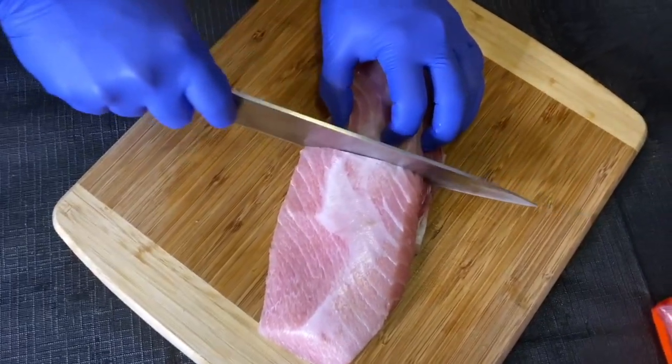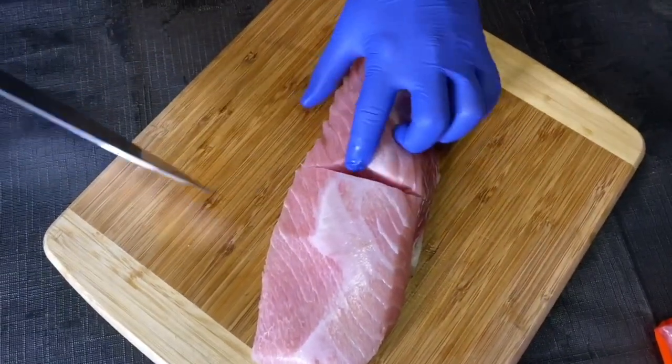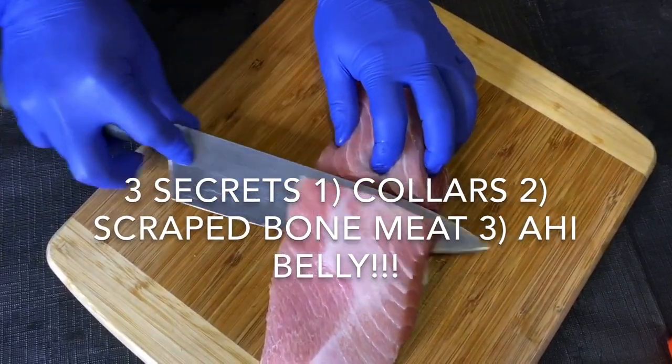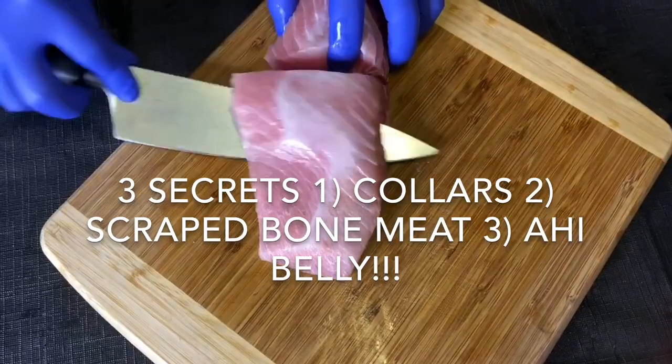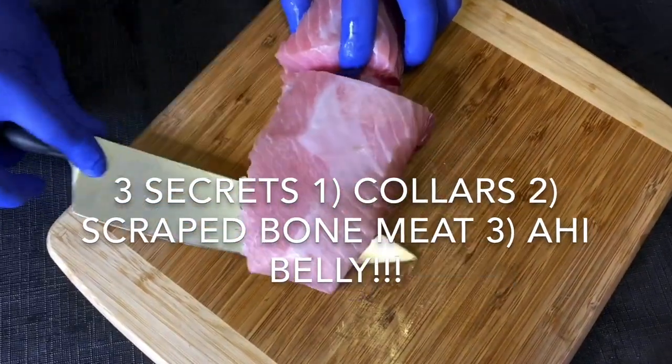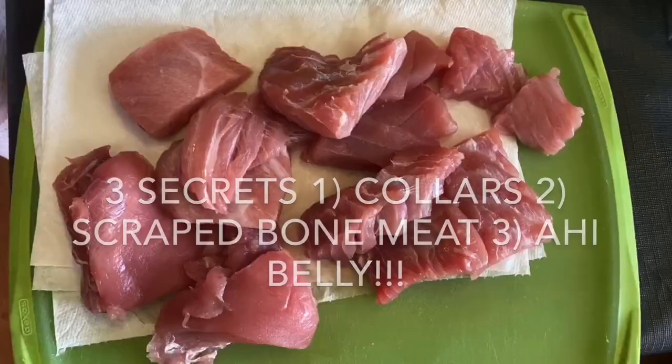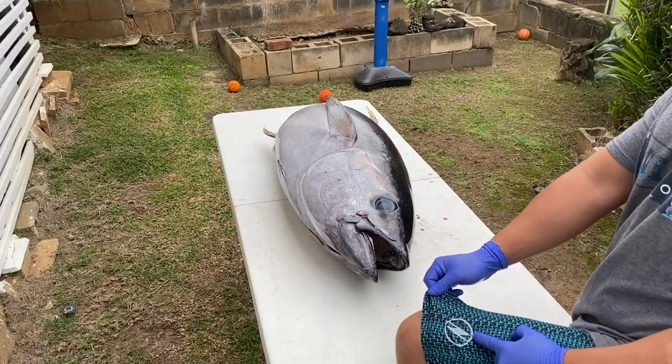I'm going to take you through the process of breaking down a 100-pound ahi. But most important, I'm going to show you three secret parts of the ahi that usually only the fishermen have access to, because we're the ones breaking down the fish. I'm going to show you one of these secrets, which is the belly, and I'm going to show you how to chef it up.